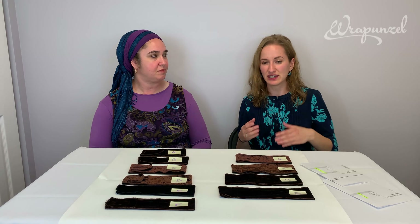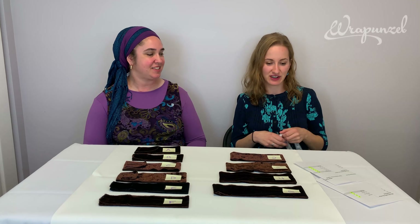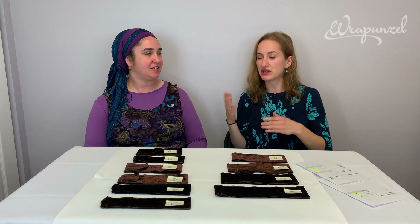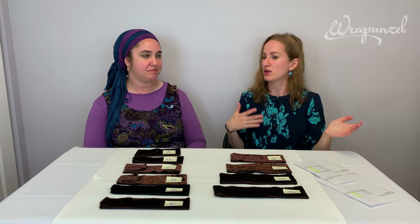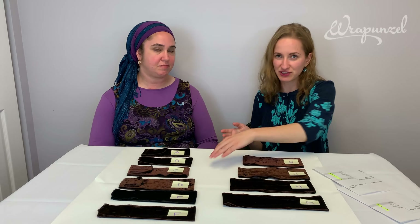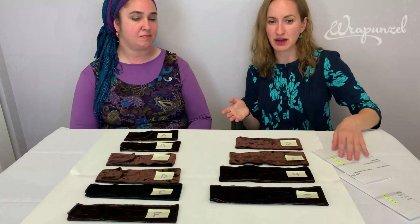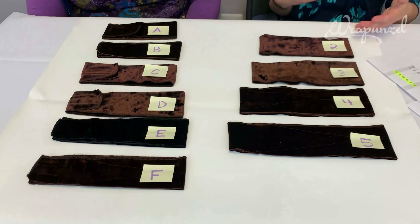We did away with our previous sizing — small, medium, large, extra-large — and wanted to change to letters for our velcro option and numbers for our no-velcro option, because then people won't be making assumptions about what they've heard or not heard about their head size.